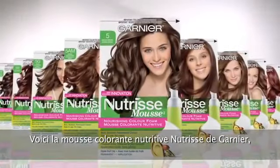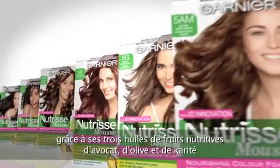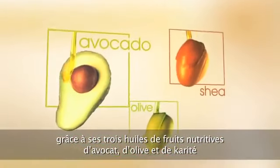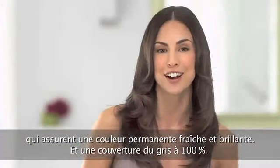Introducing Garnier Nutrisse Nourishing Color Foam — Garnier's first foam to nourish while it colors, with nourishing triple fruit oils: avocado, olive, and shea, for fresh, bright, permanent color with 100% gray coverage.